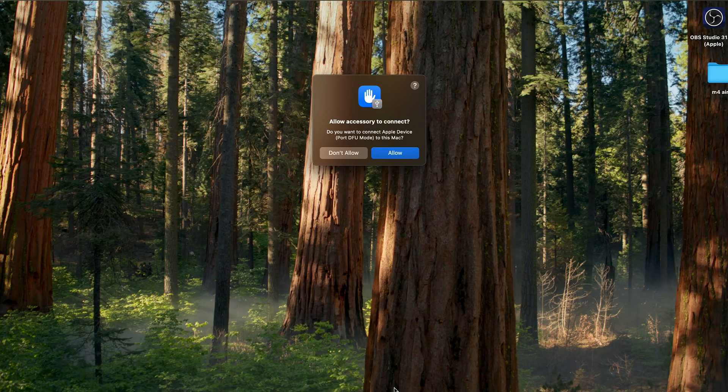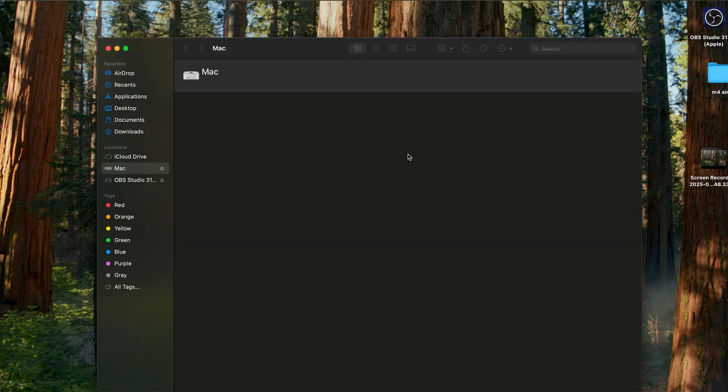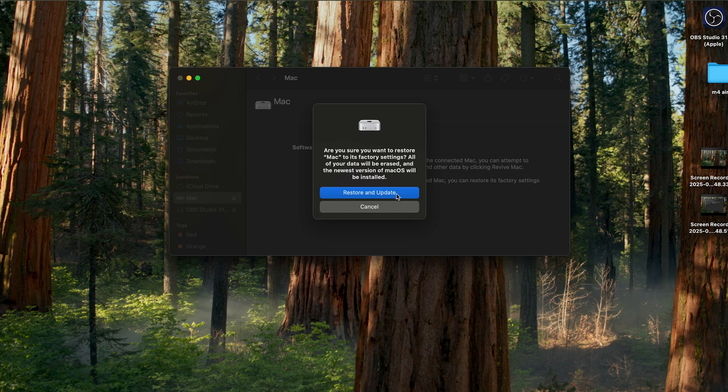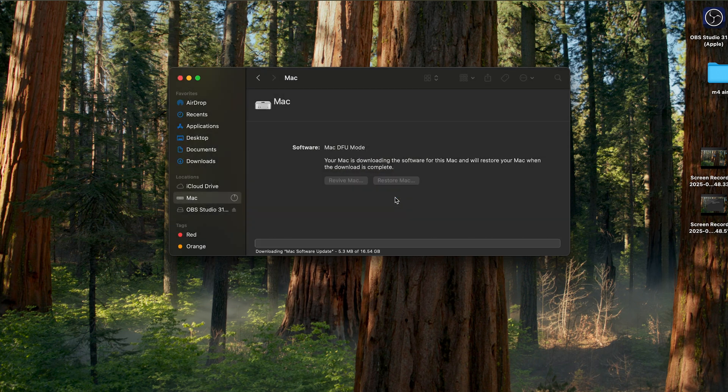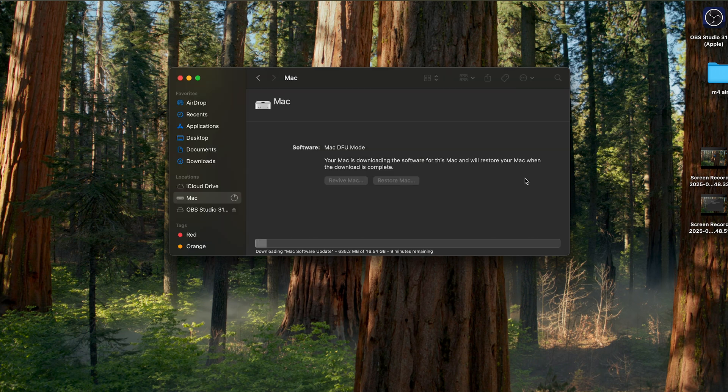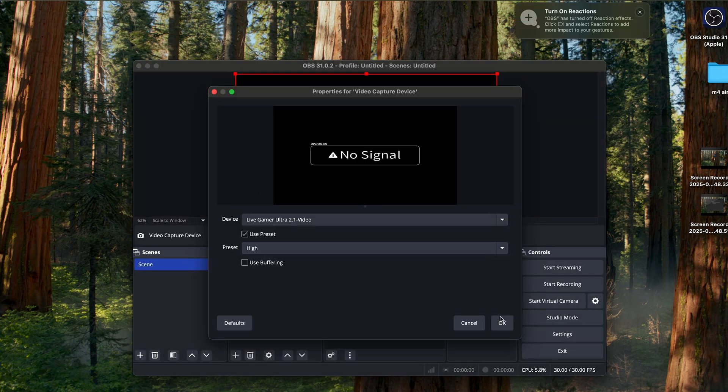On the MacBook Air screen you'll see a prompt saying a device in DFU mode has been detected — click Allow. Then go into Finder and under Locations you'll see the Mac Mini connected in DFU mode. It will ask whether you want to revive or restore — select Restore and continue. If you're using an older Mac you might need to install firmware first, but on Apple Silicon it will automatically download the operating system and go through the process seamlessly.